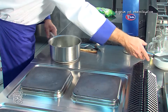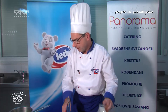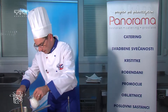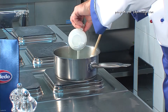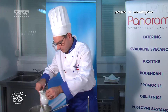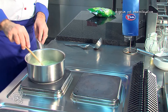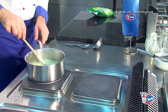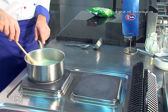Vratimo juhu na štednjak, dodamo vrhnje za kuhanje da dobimo kremastu strukturu. Pustimo sve da još prokuha dvije do tri minute.